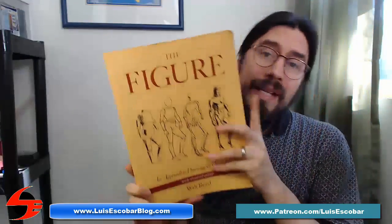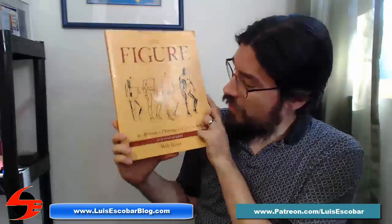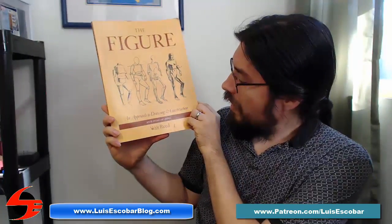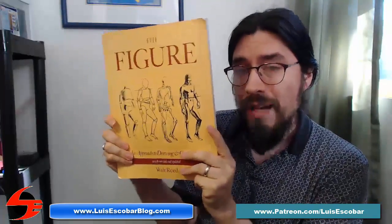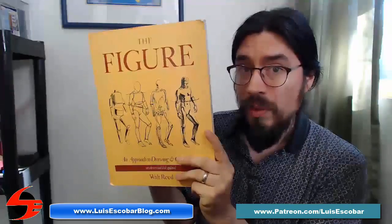I highly recommend it. The Figure: An Approach to Drawing Construction by Walt Reed. It's one of the essential books you ought to have, and it's absolutely worth owning if you want to get good at figure drawing.